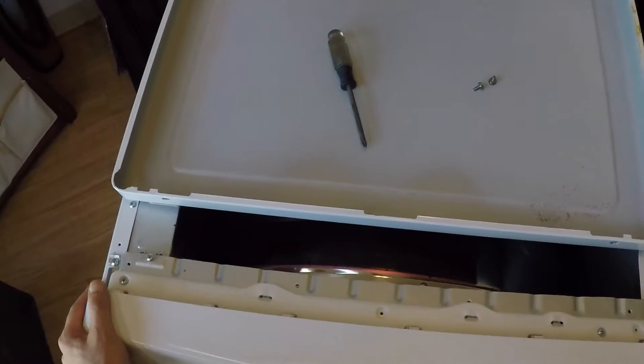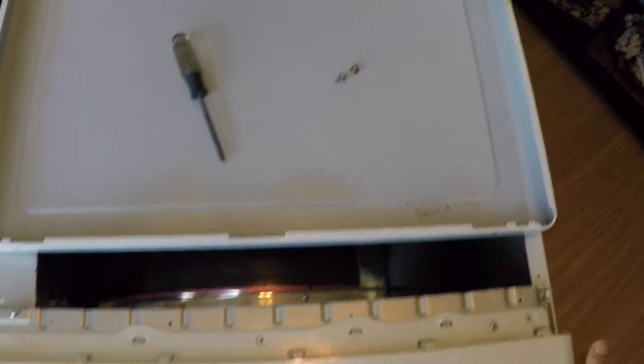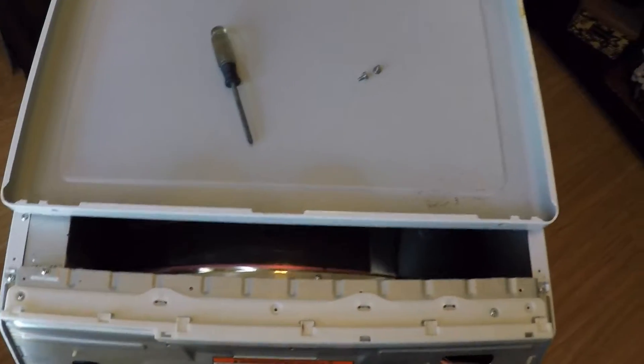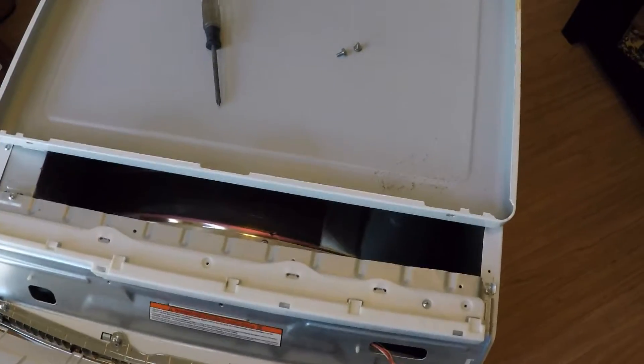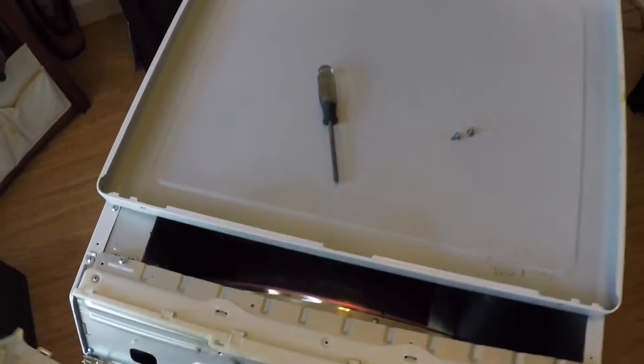Then you want to get to your control panel — usually it just pops right out, give it a little wiggle. Now you want to disconnect the wire harness and move that aside.